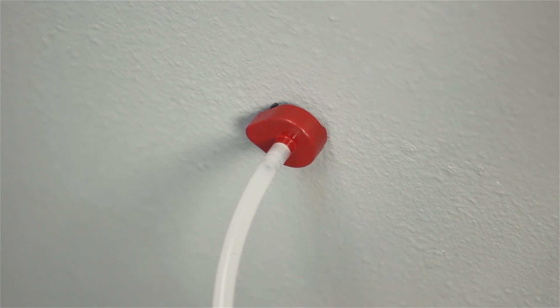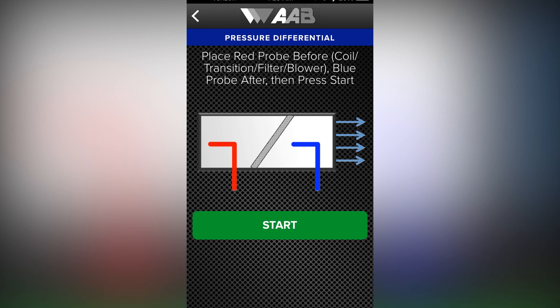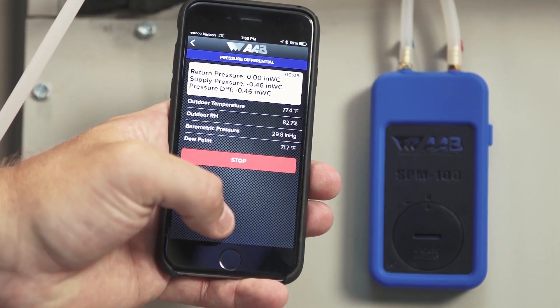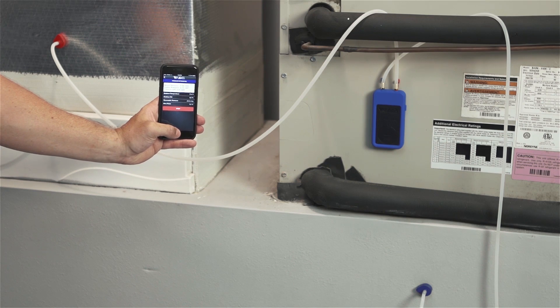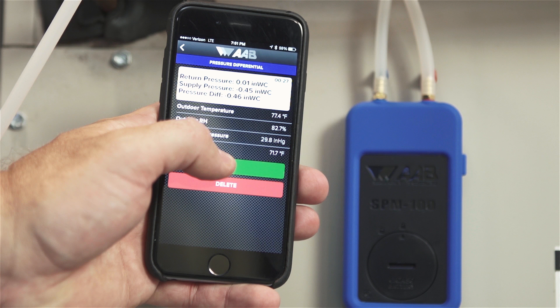Step 3: Place the red probe into the duct before the coil, filter, or transition until the magnetic base is flush against the duct's surface with the arrow pointing directly into the air stream. Then place the blue probe after, as shown in the on-screen guidance on the app. Step 4: Press the green start button to begin the test. The magnet on the probe will hold it in place on metal surfaces. If the surface is not metallic, hold the probe manually. Step 5: Let the test run until a stable reading is displayed, then press the red stop button. If satisfied, hit the green save button; otherwise, hit the red delete button to retake the test. Insert hole plugs or patch the holes as required by code when done testing.